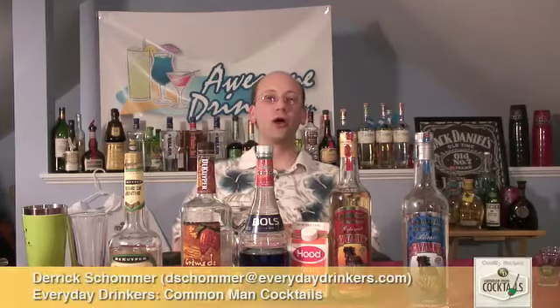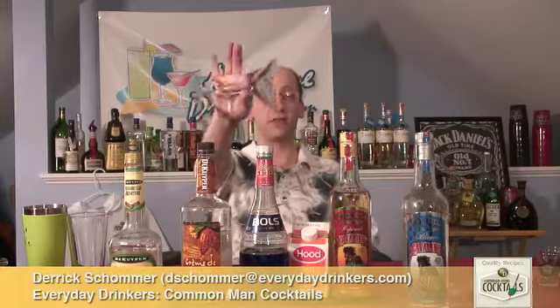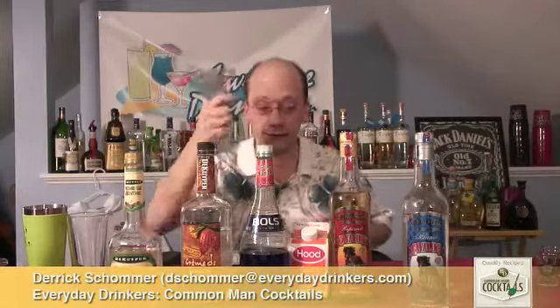Welcome to Common Man Cocktails, I'm your host Derek Shomer. Today we're going to do Frostbite — that's a pretty cool name. This is going to be a cocktail in a cocktail glass, martini — I think it's a cocktail.